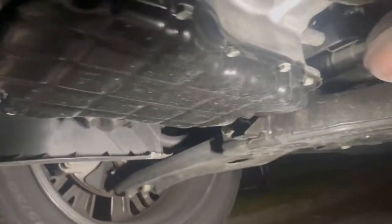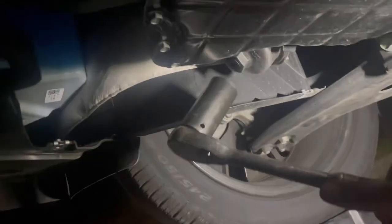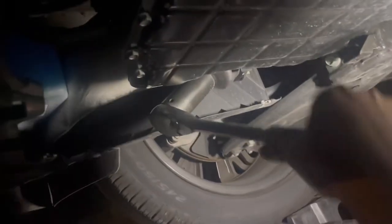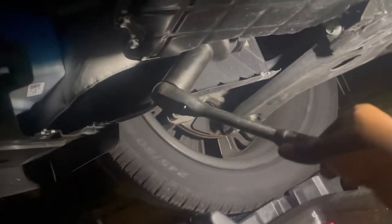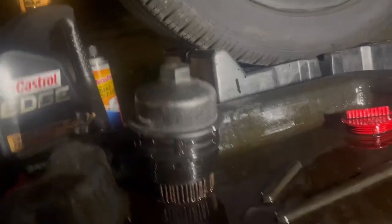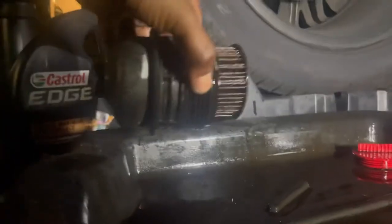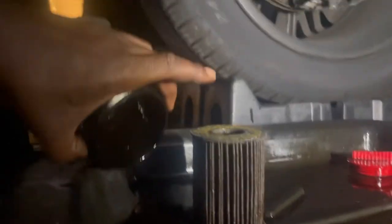So yeah, I'm gonna make sure it's clean, then we'll get to the oil filter. Alright, so now for the oil filter — break it loose. Already broke it loose, but just keep twisting it until it comes out. For the oil filter, you just pull this out like this.